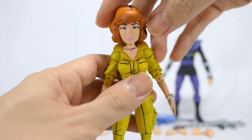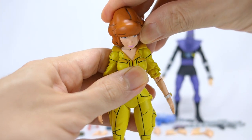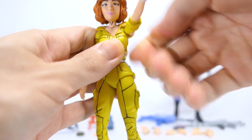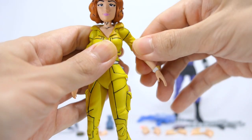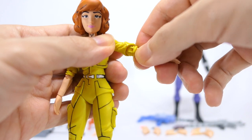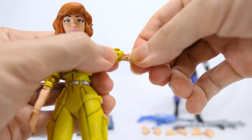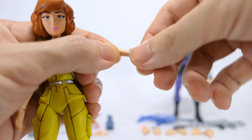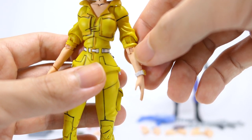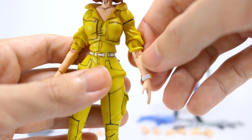Onto articulation, she's got a ball jointed head that can tilt sideways, look up as well as down, and spin around. Swivel hinge shoulders that go all the way up and around as well as out. The bicep swivel is cut into the sleeve. Double jointed elbows give a good range, another swivel on her forearm as well as the swivel hinge on her wrist. While articulating her you can see the paint is coming off at the joints, but they are cast in yellow and flesh tone plastic so that shouldn't be a big issue.